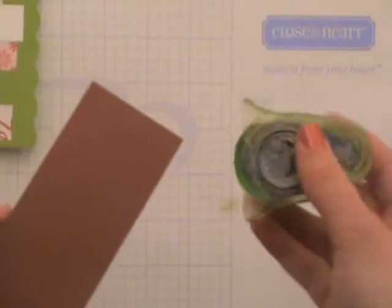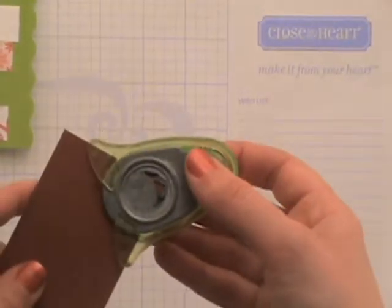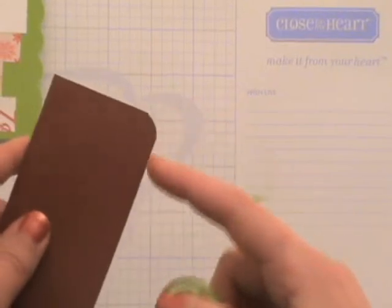First of all, I'll just show you the obvious of rounding your corners. Having your punch upside down so you can see through the window, you go ahead and put your cardstock or your paper in there so that your corner meets that guide, and you just go ahead and punch it, and then it rounds your corner.